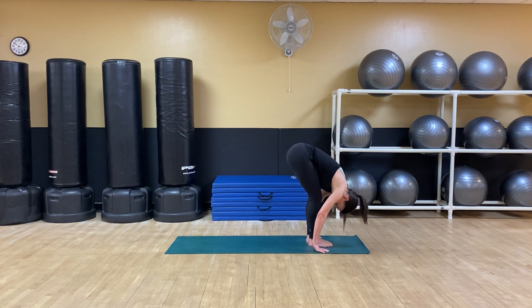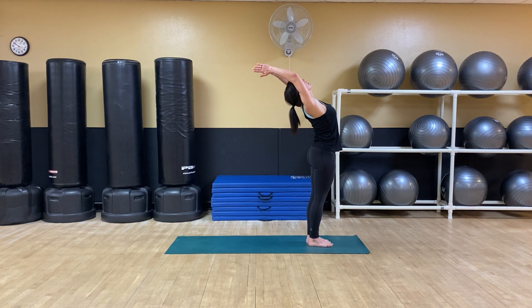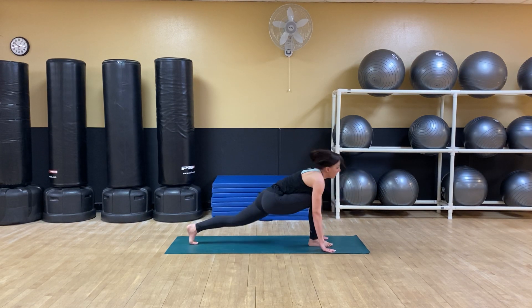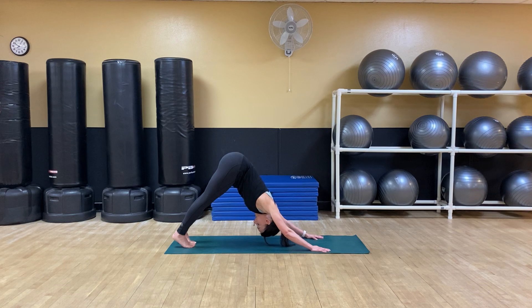One final round. Inhale to rise. Exhale to fold. Inhale, left foot back. Exhale, down dog.